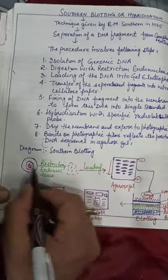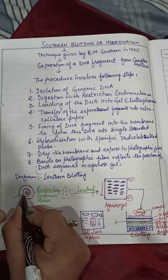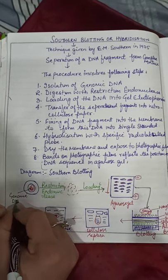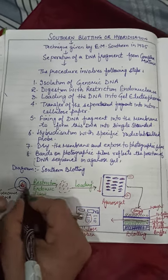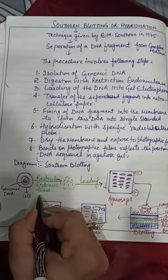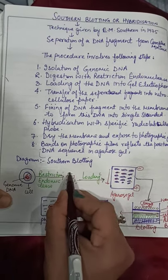First of all, we have to separate the DNA from the cell — this is the genomic DNA from the cell. This genomic DNA is broken into pieces by digestion with a restriction enzyme named restriction endonuclease, which will break the genome into different pieces.